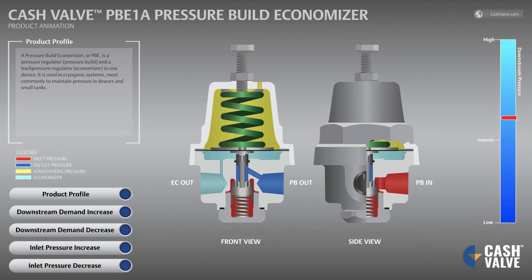A pressure build economizer, or PBE, is a pressure regulator, pressure build, and a back pressure regulator economizer in one device. It is used in cryogenic systems, most commonly to maintain pressure in dewars and small tanks.